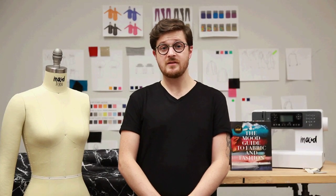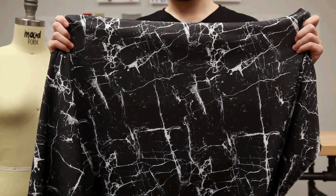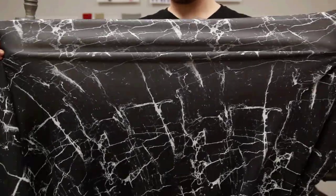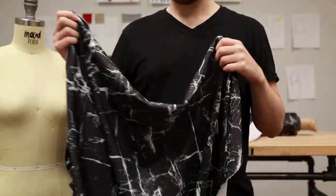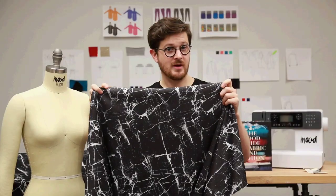This is product number 307970, the Black Marble Digitally Printed Stretch Neoprene. Like most neoprenes, this is a knit and has a one-way stretch along the crossgrain. It has a little more weight to it than most, is heavy, and is a lot more spongy and bouncy than other neoprenes you might find.